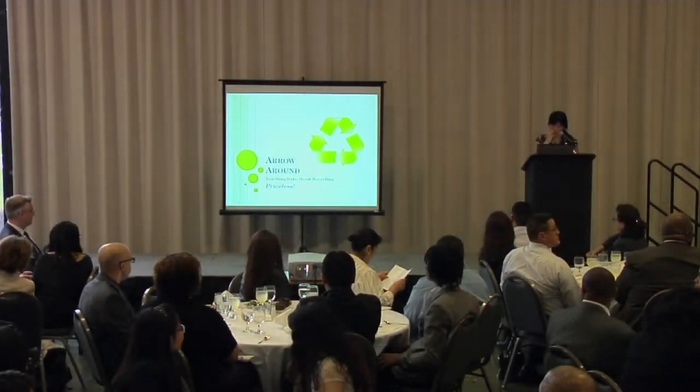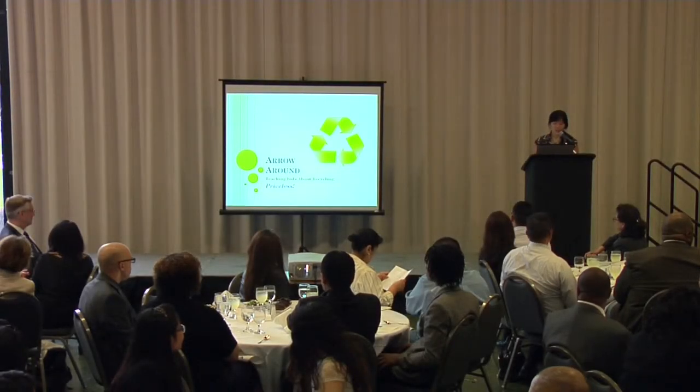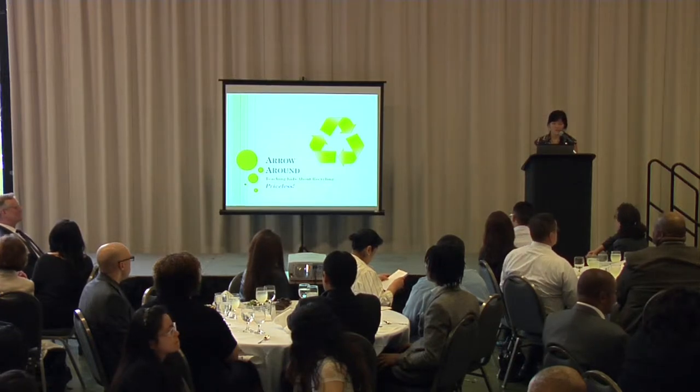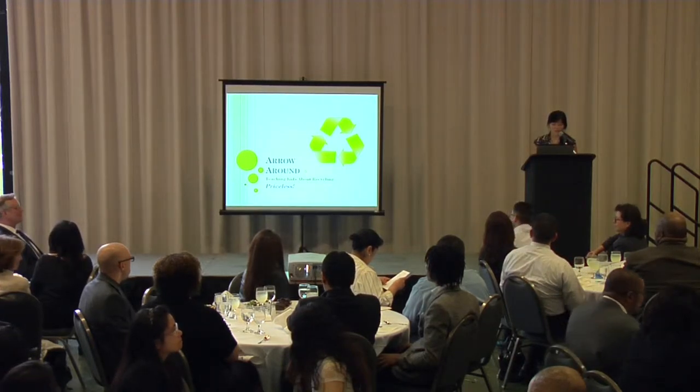Next up is Arrow Around. This group has helped younger students increase in sensitivity and awareness of local and worldwide environmental issues. Please welcome Arrow Around.